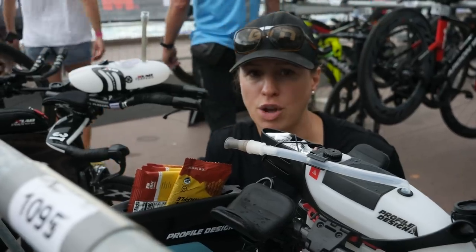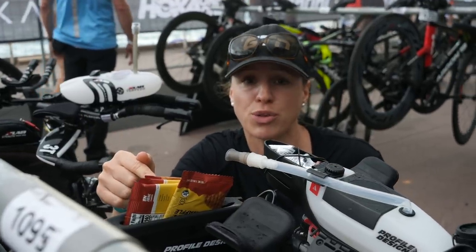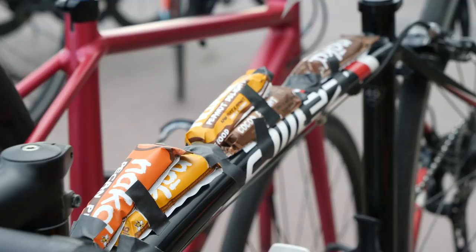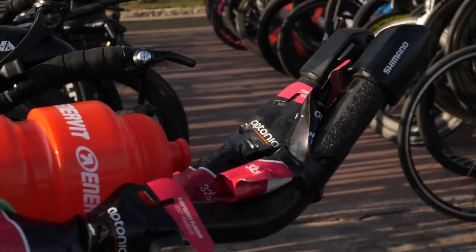You guys probably know that I love food, and the more real the food the better for me, even when it comes to racing. So I love to see these guys with waffles here, but we've seen all sorts taped onto the top tube — someone who's got enough naked bars for a meal, I think. All sorts of different interesting ways of getting your nutrition onto your bike. There really is no one size fits all.